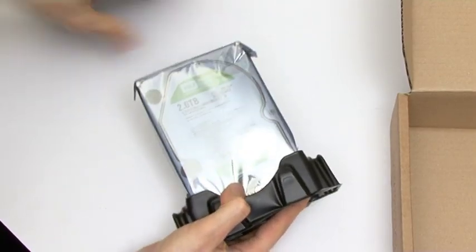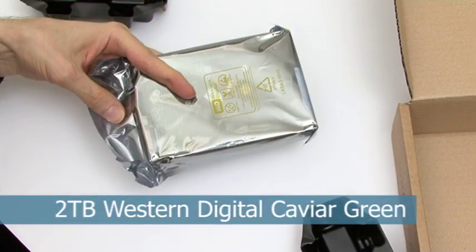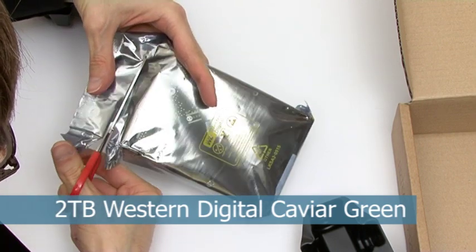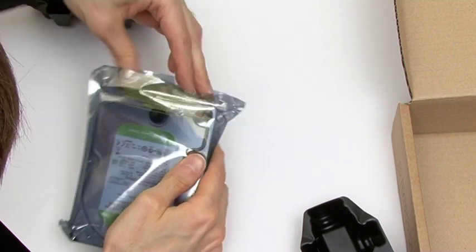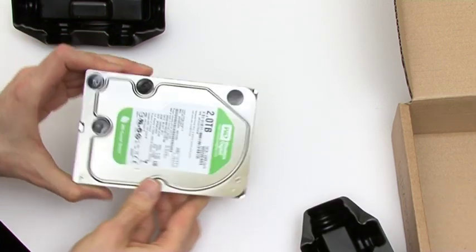The replacement hard disk I'm fitting is a two terabyte Western Digital Caviar Green. This is a low energy device and hardly the fastest on the market. However, it will run nice and cool, which makes it a very good disc to fit into a fanless external housing such as a LaCie D2.